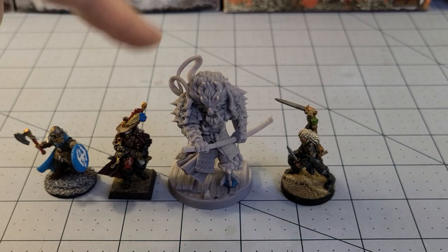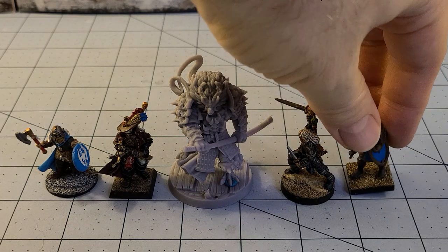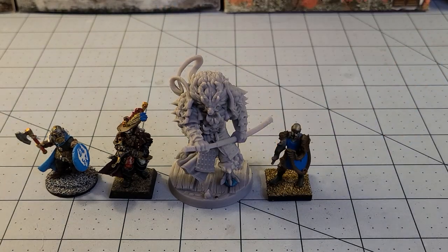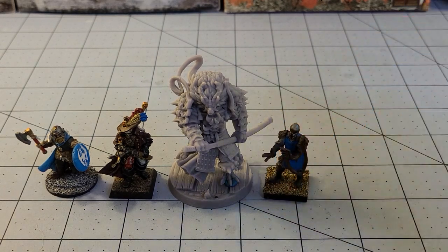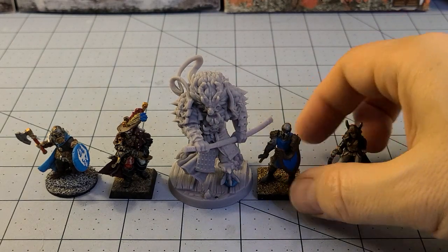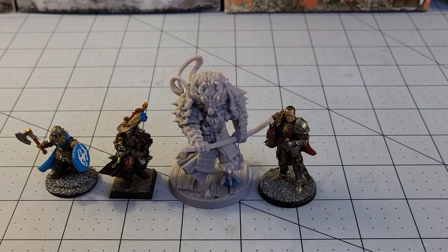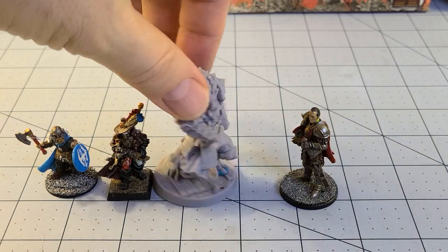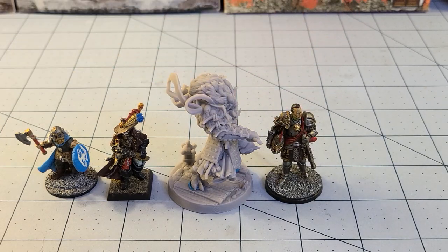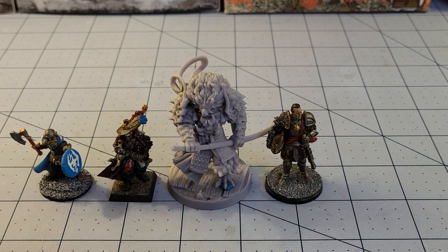We've got a WizKids figure here, a GW model, Frostgrave, a regular Mantic Human — one of the newer Basilean plastic models — a Reaper Human. And just because we're going by big models on the table, Conquest is probably the biggest at the moment, and even that is still dwarfed by our majestic samurai Dragonborn — or 'Dragoniborn!' I don't know what a Dragoniborn is; maybe somebody can help me out with that. Maybe it's a trademark thing. Definitely a cool model.